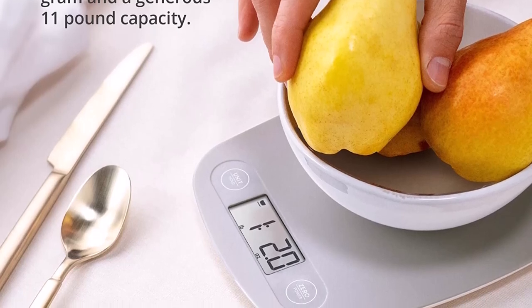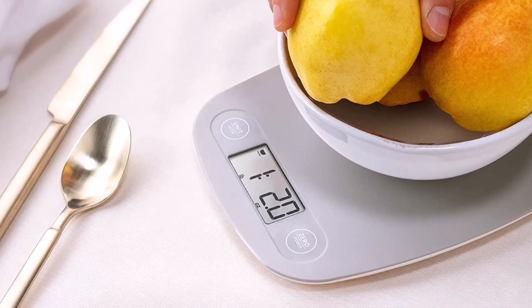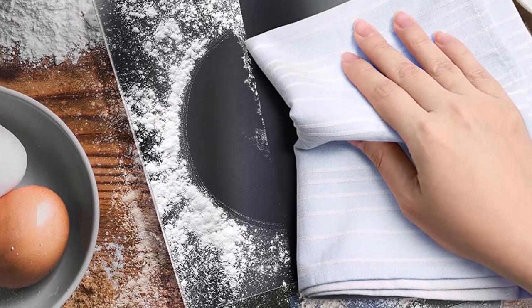Digital kitchen scales are an essential tool for any home cook or baker. They provide accurate measurements for ingredients, ensuring that recipes turn out perfectly every time.